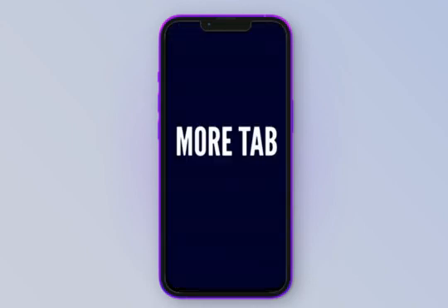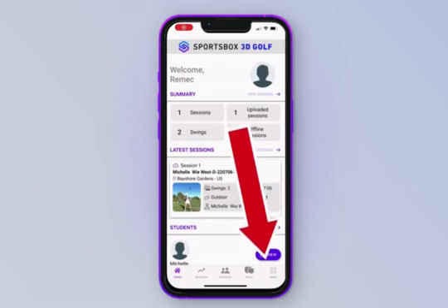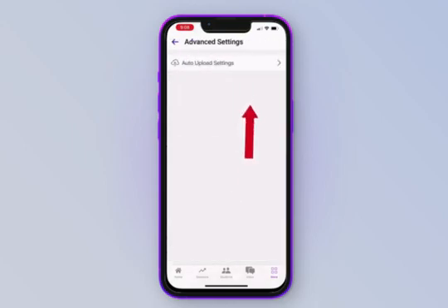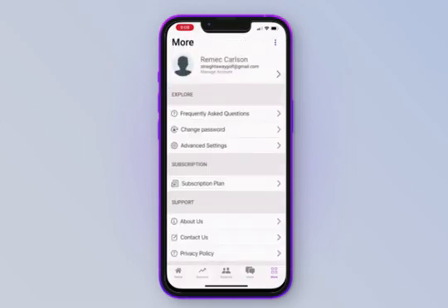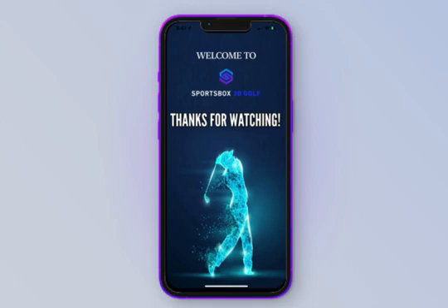In this section, we're going to go over the more tab in the Sportsbox AI 3D app. Press the more icon at the bottom right-hand corner of the home screen. Here you have FAQs for frequently asked questions, a password change option, and advanced settings where you can set every session to be automatically uploaded once entered into Sportsbox by pressing auto-upload — you may turn this on or off at any time. This helps your students see sessions created for them automatically without manual uploads. You can see your subscription plan here, and get support via three options at the bottom: About Us, Contact Us, and our Privacy Policy. Thank you for leveling up with Sportsbox 3D golf technology.